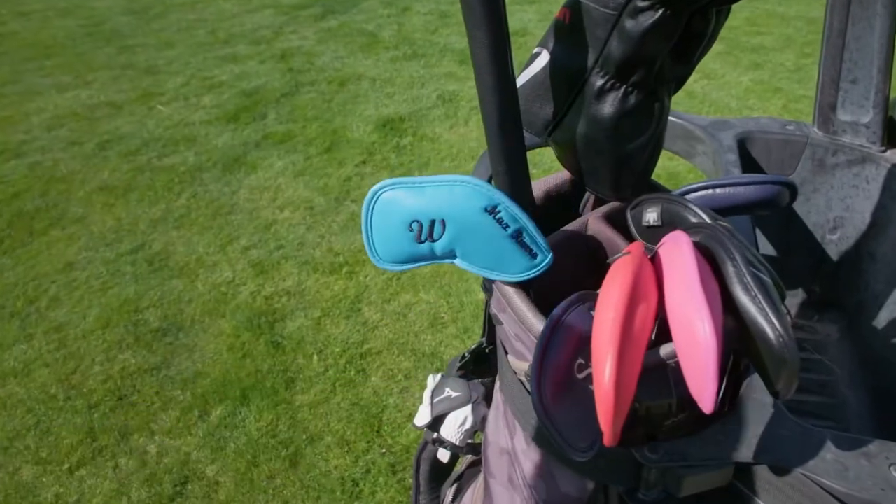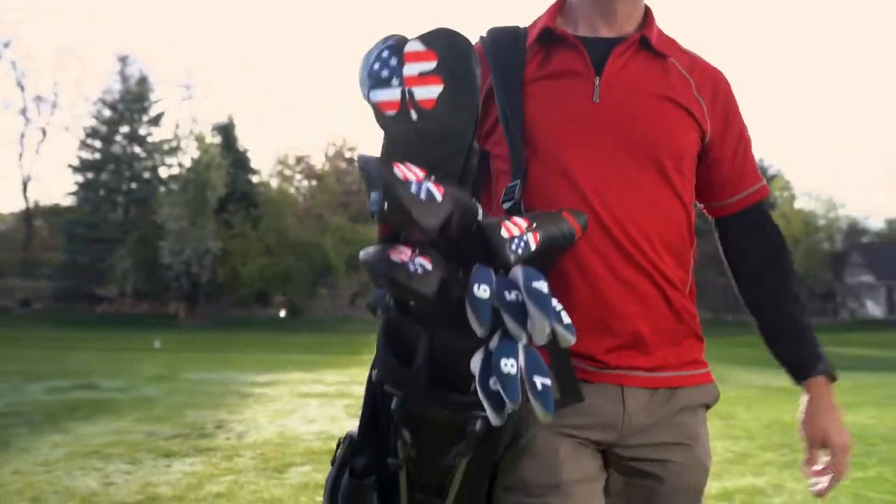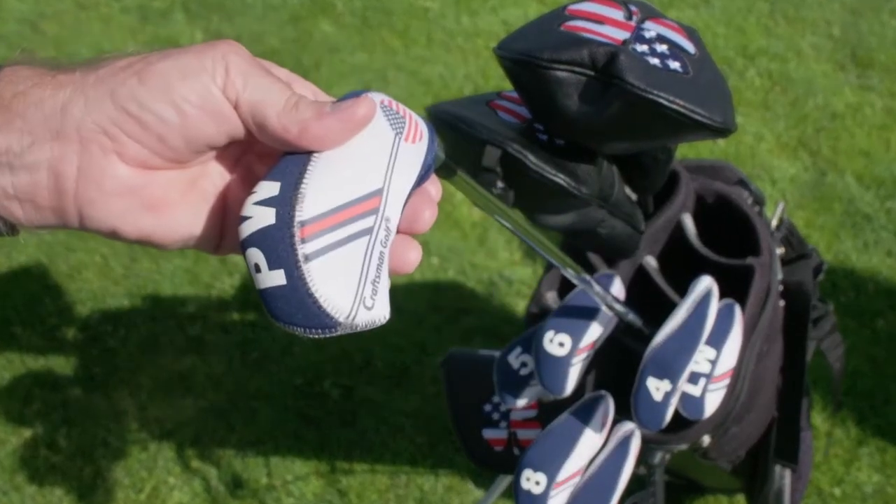Add your name, initials, or a team name. Customize just one piece or an entire set. Makes a great gift for the golfer in your family, for teams, or as a tournament award.